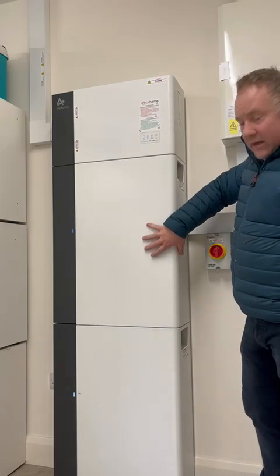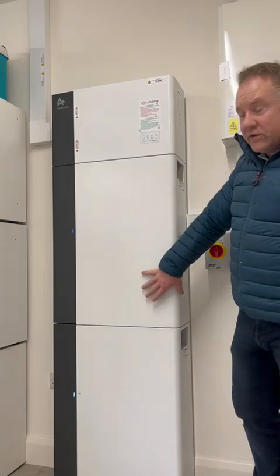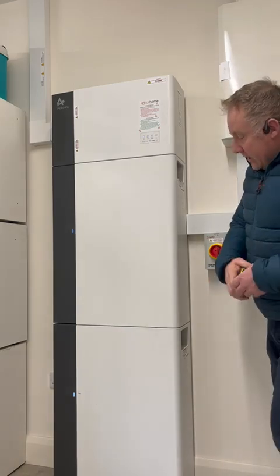Attached to this system are two batteries — DC coupled, high voltage batteries at 96 volts. These DC high voltage coupled batteries are tied to the Alpha.